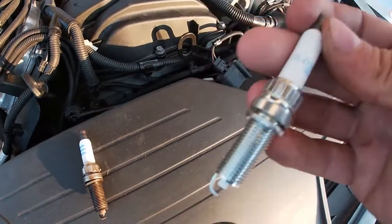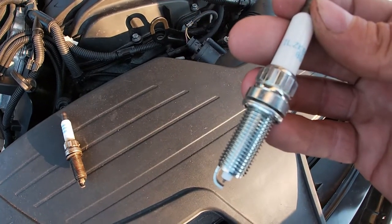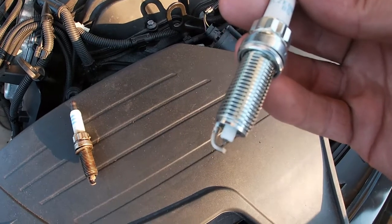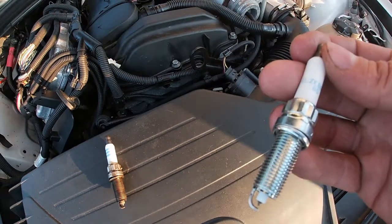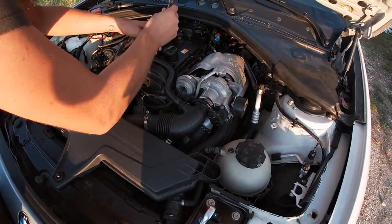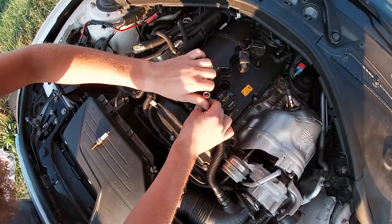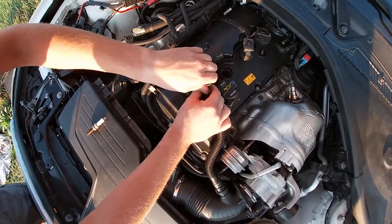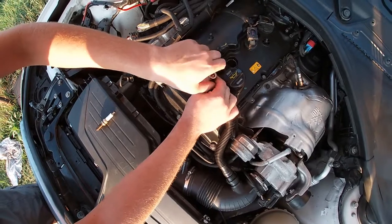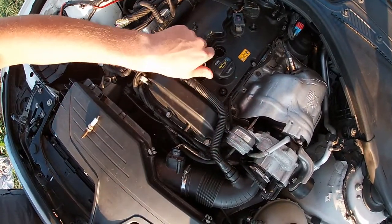I should check the gap, but I think I'll Google it. I do think they go in with the standard gap, so let's do it. I haven't cross-threaded a spark plug yet, but there's always a first time.